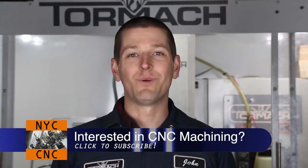Hi folks, welcome to another Wednesday Widget from NYC CNC. Today we're going to make a Glock sight pusher tool.